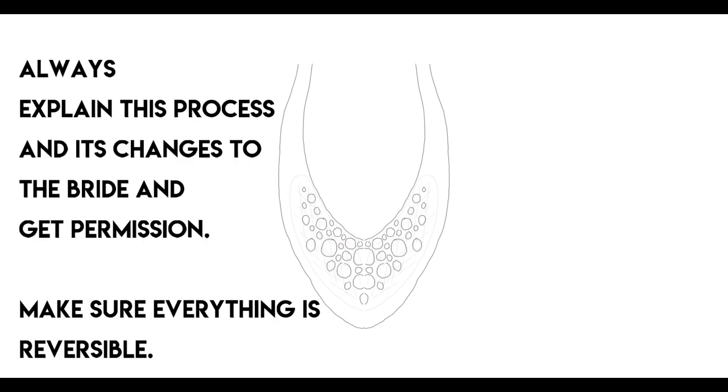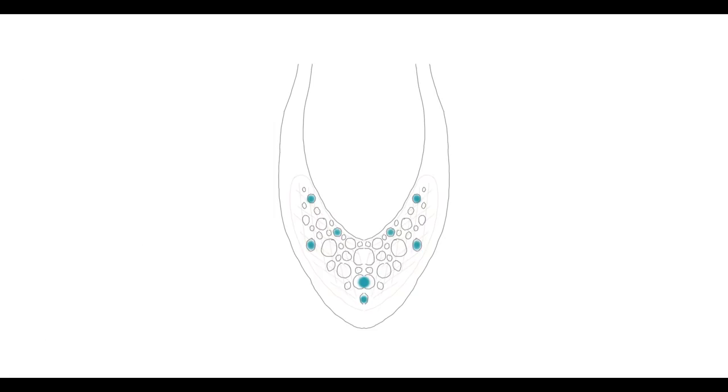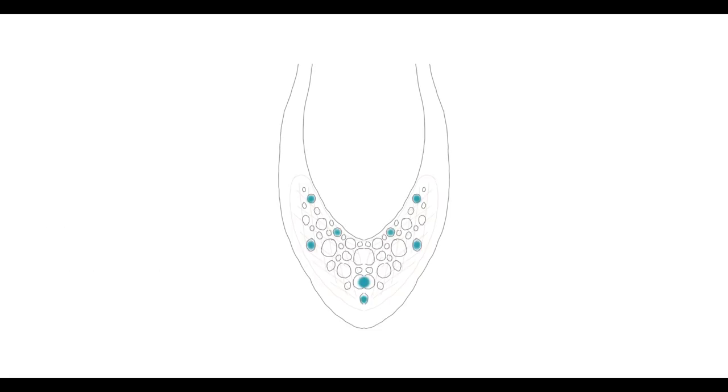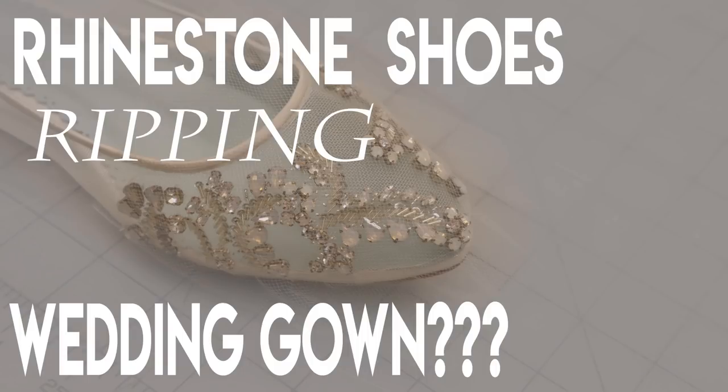Here's the second method, which is what I actually do most often. I lay the tulle over the shoe. The blue dots represent where I'm going to use a very low-temp hot glue gun. I put just a tiny dot of glue on the flat top facet of each stone — don't get it down in the settings or make a big mess with strings. Just be very gentle and use a very little bit. Being low temp, she can just pick the tulle right off the stones after the wedding so the shoes can be reused.